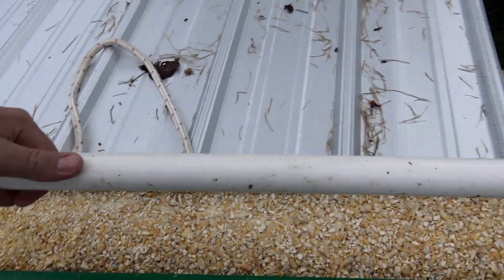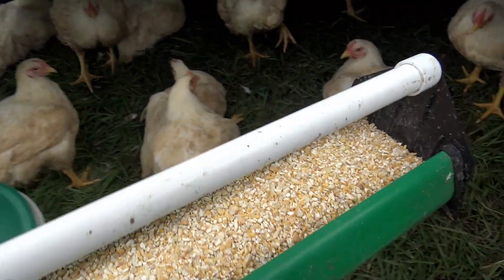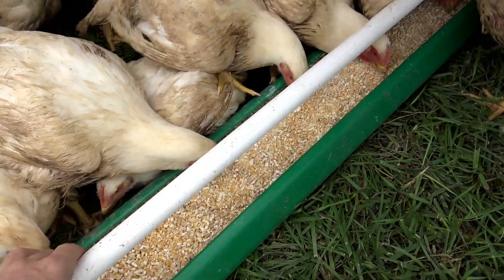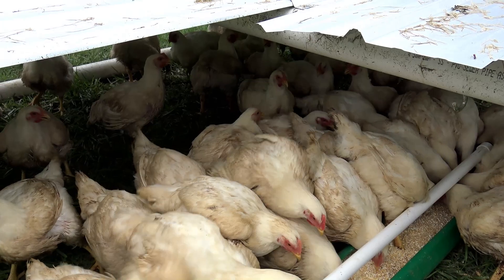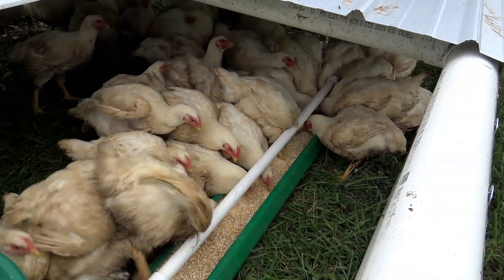This is the most awesome feeder and water setup. We'll probably do a little something different with water next year. These birds know when it's food time — they are really, really motivated by food. They're too lazy at this point to even get up. They are huge, huge birds, and you'll see tomorrow how big they dress out.